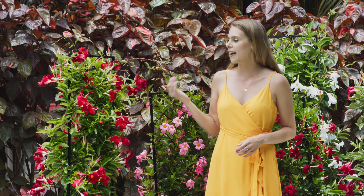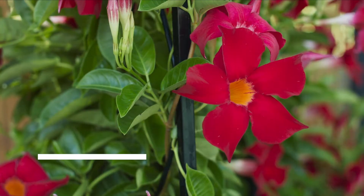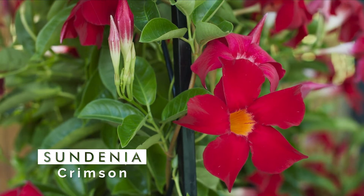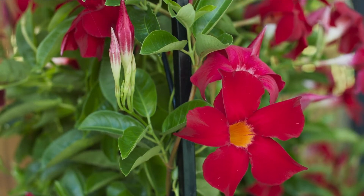Lastly, we have our Sundinia crimson, which is part of our traditional Dipladenia types, being one of the fastest-growing varieties to cover walls and trellises very quickly.